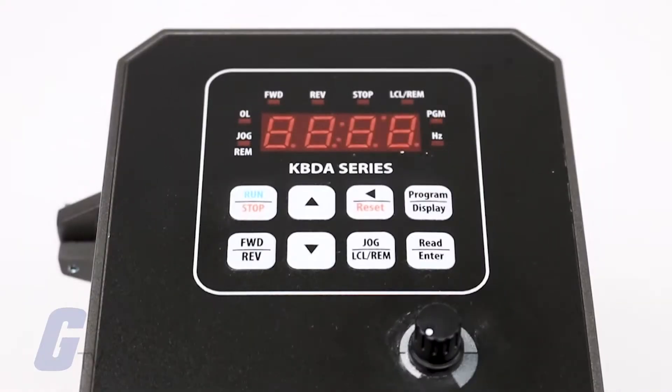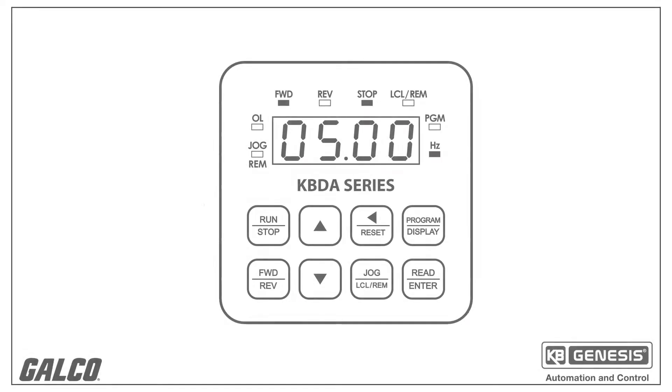The keypad features eight keys, which are used to program the drive's functions. There are also eight LEDs, which provide indication of the drive's operational status.